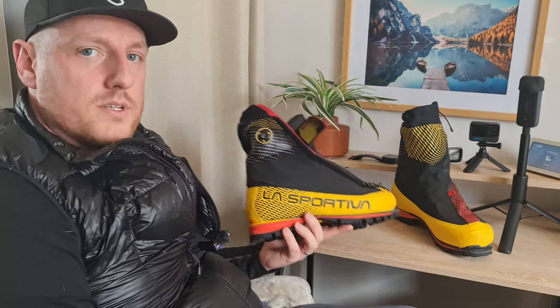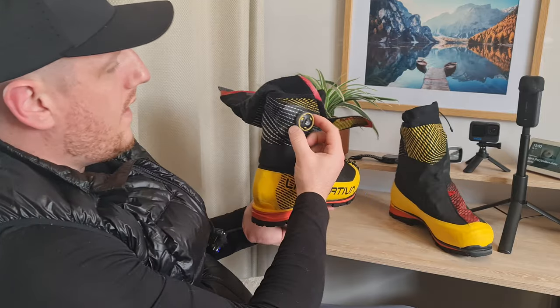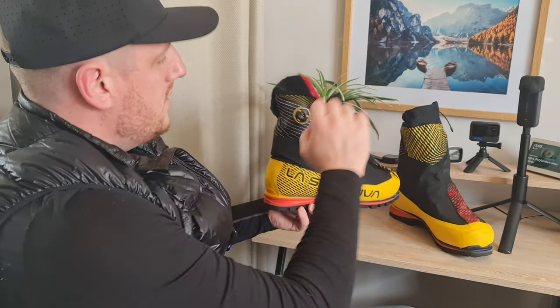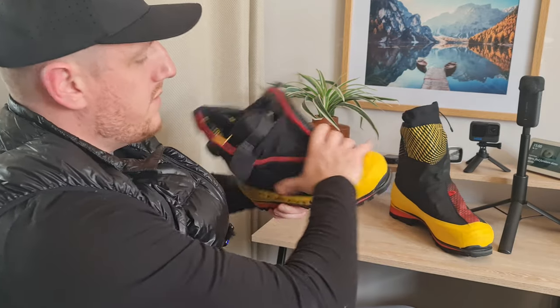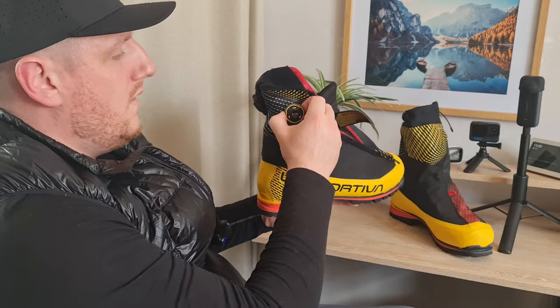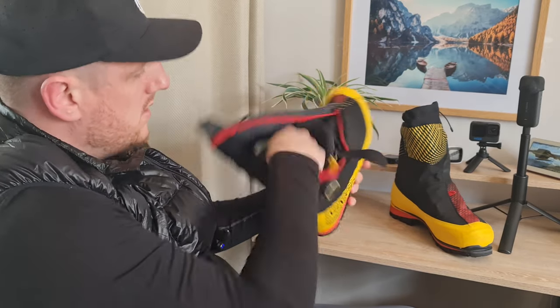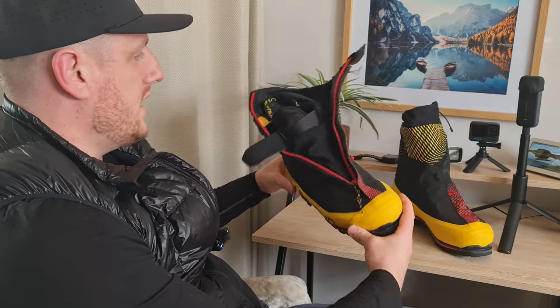One of the main features is the BOA assistant. It pops out like that and doesn't do anything, but when you pop it in it tightens up — getting really tight around here. Then if you unpop it, it gets loose again, so it's really simple to get on and off.